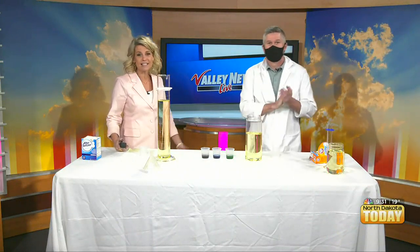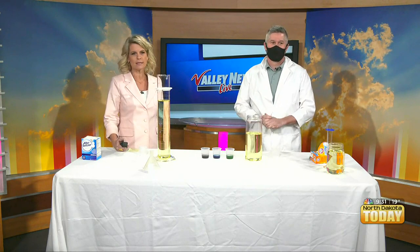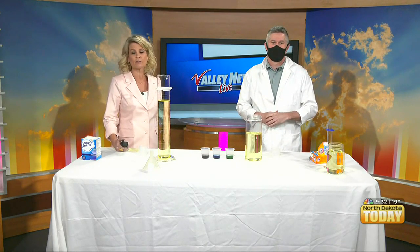Many of us have not been in a science classroom in quite a while, so we thought it would be great to bring a little science into the studio. Joining us now is Travis Hoag, the Fargo Public Schools Teacher of the Year. Congratulations, Travis! Thank you — welcome to the show. Thanks, it's really exciting to be here.